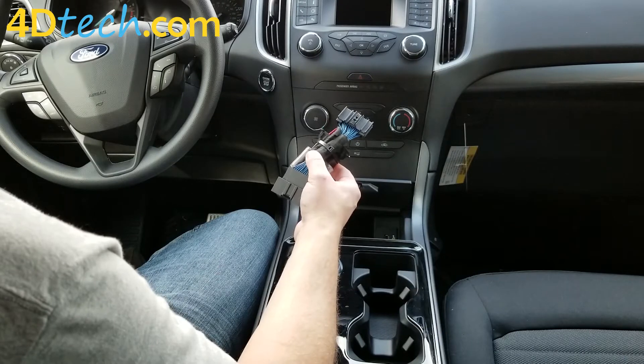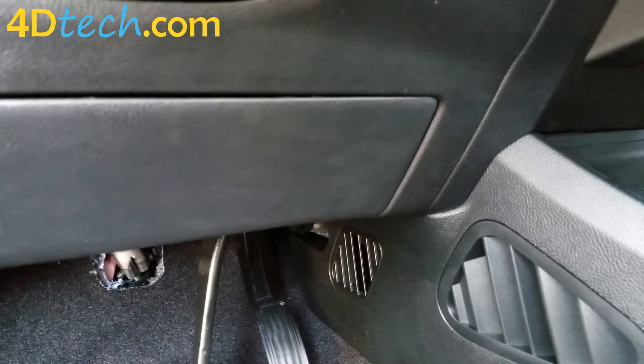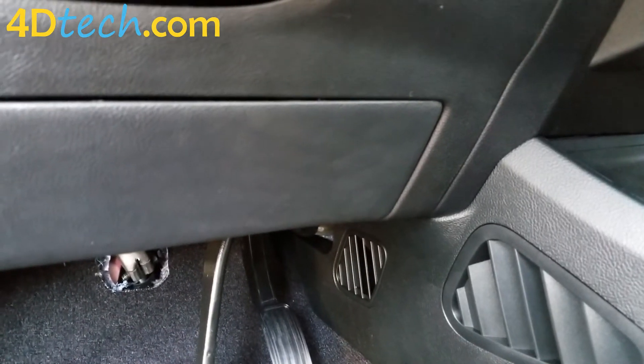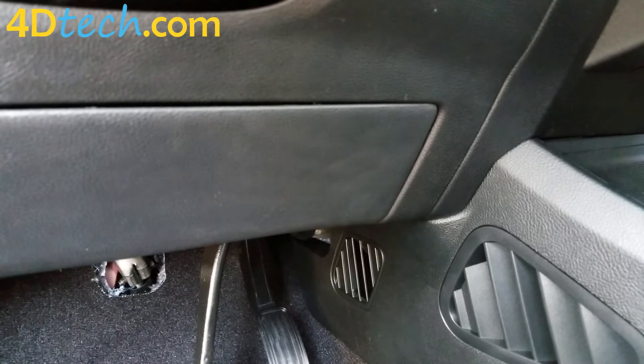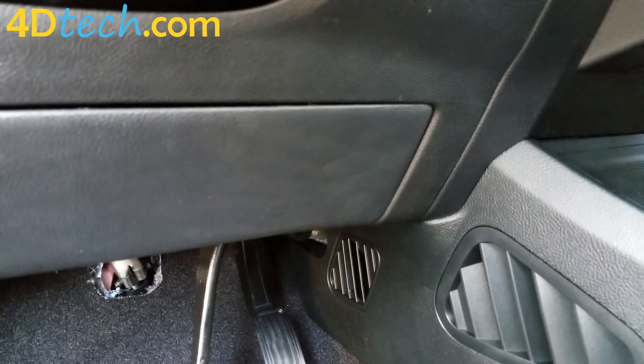Let's proceed to show you how easy it is to plug this unit in and get started. First, before we get up underneath the dash, we'll give you some perspective on where to find the connector that we are going to be disconnecting and putting the Start Stop Eliminator in line with.